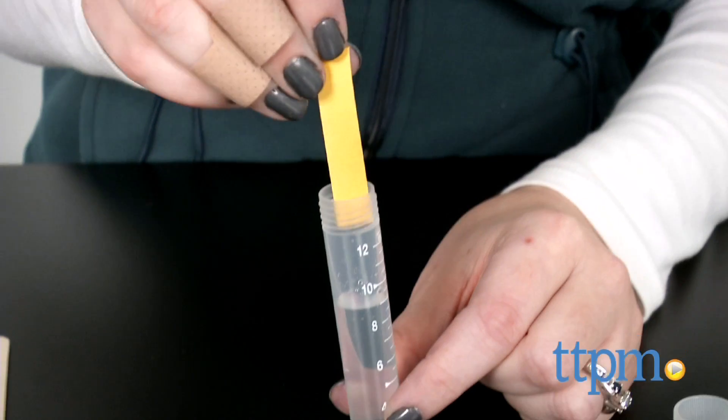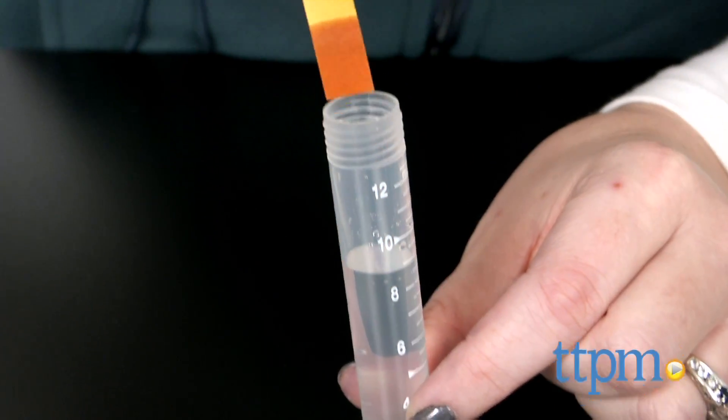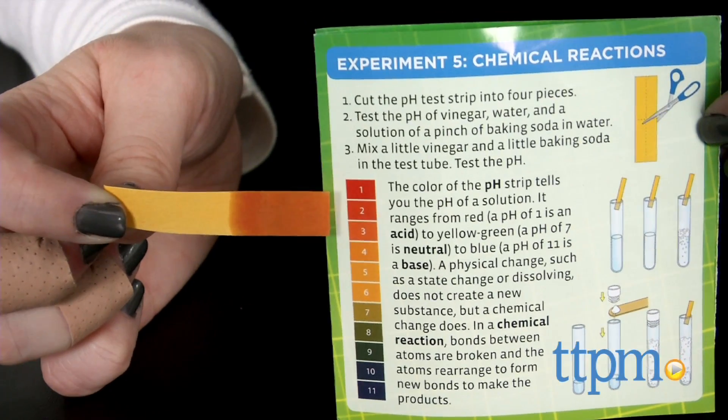Each experiment is designed to introduce kids to a different scientific concept, including molecules, changing states, solutions, chromatography, and chemical reactions.